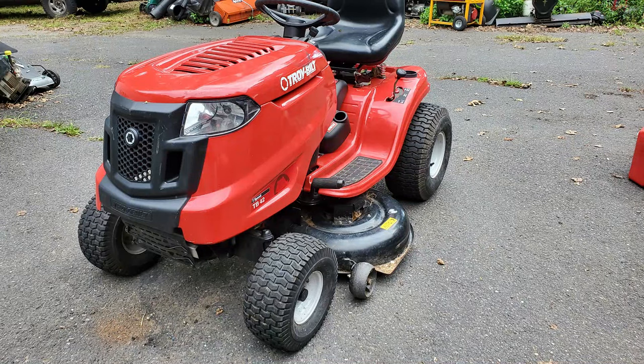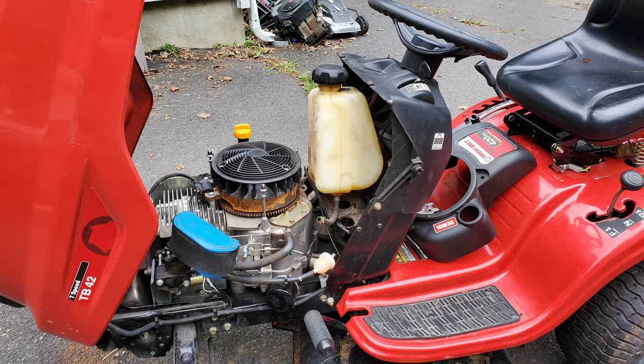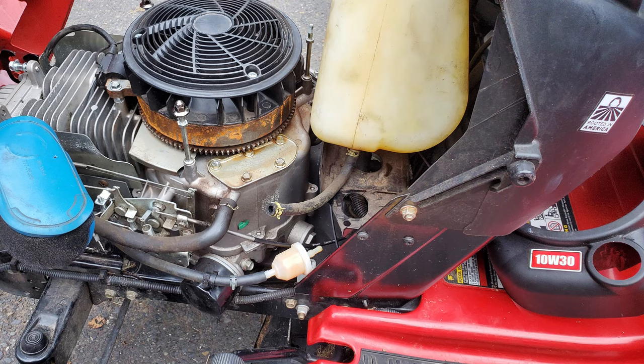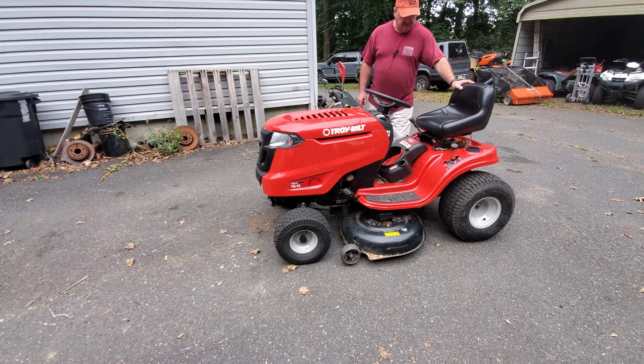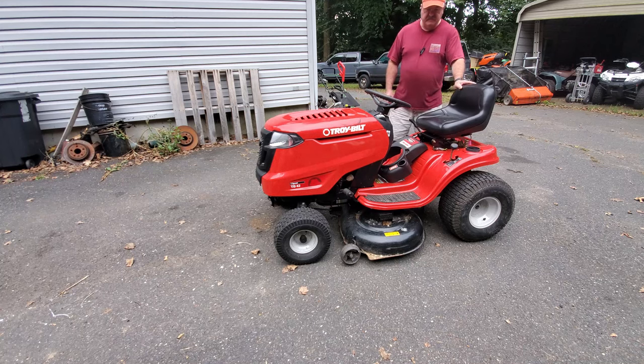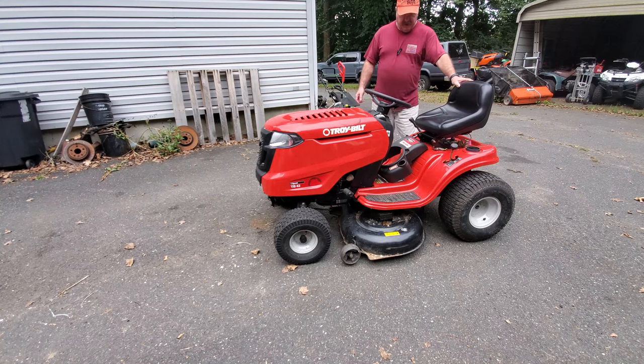Welcome to the channel. In today's video, we're going to be looking at this Troybilt riding mower that I bought on Marketplace. The seller said it just needs gas. So we're going to open the hood here and see what it looks like and see what kind of surprises it has in store. It's a TB42 model. The seller said it runs good, he cleaned the carburetor, and all you have to do is put gas in it.